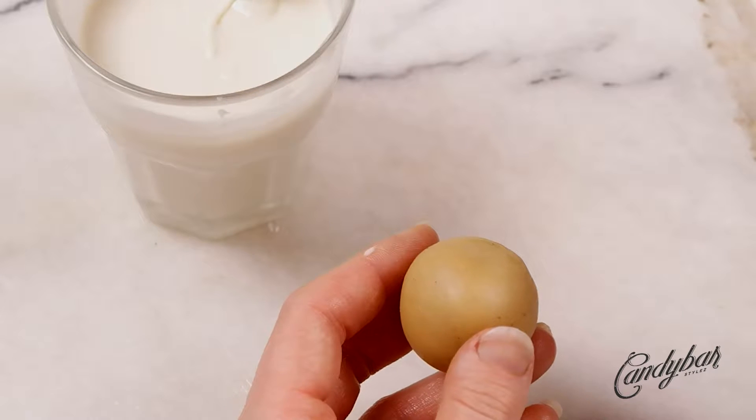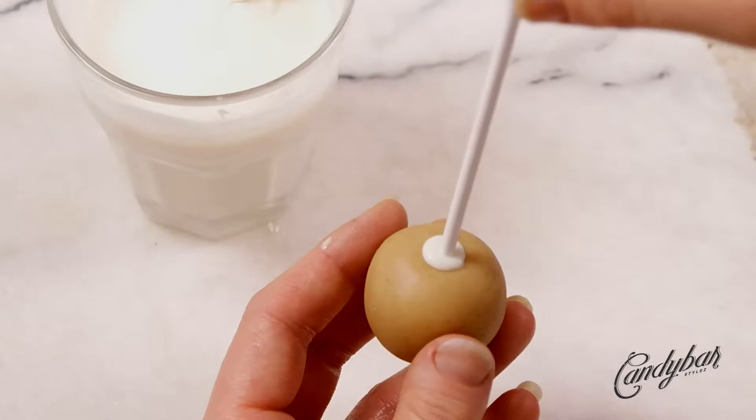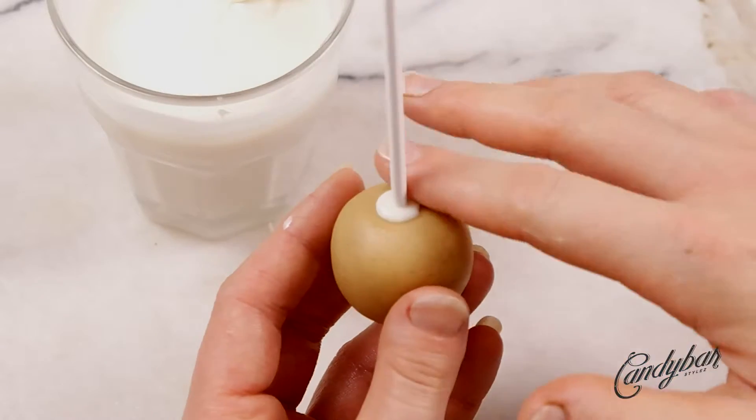We insert the stick into the cake ball halfway through, and I do that with a twisting motion — for me it feels a little bit better.